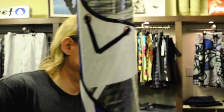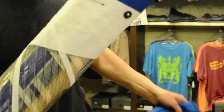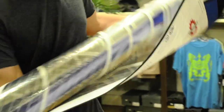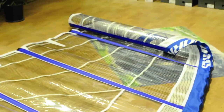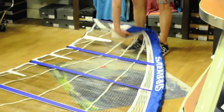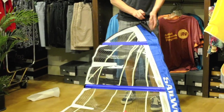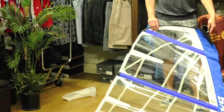First off, we're going to take the sail out of the bag. They come wrapped from the factory with some packaging — just take the sail and unroll it. Up in the top, get rid of the packaging, and just check it over to make sure everything looks good.